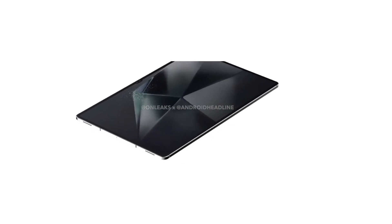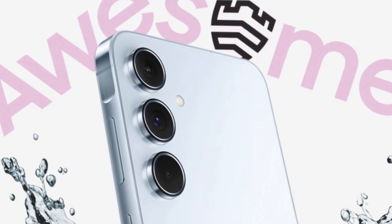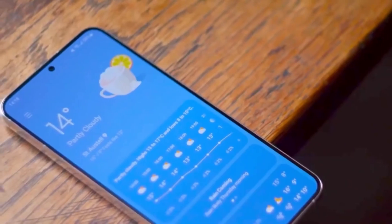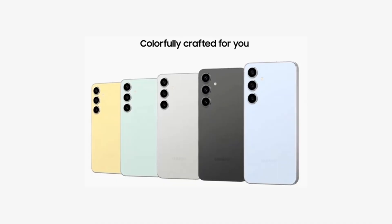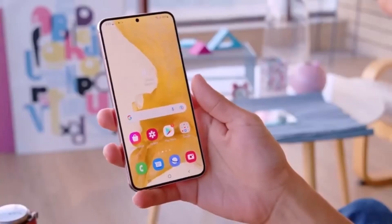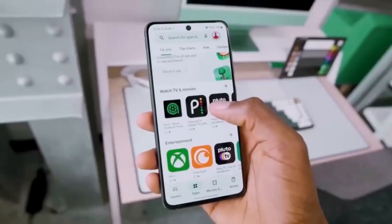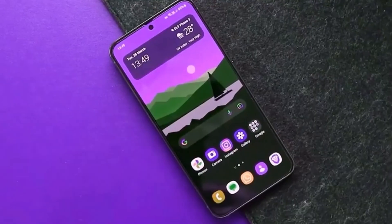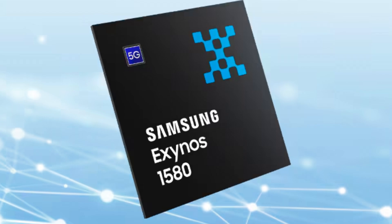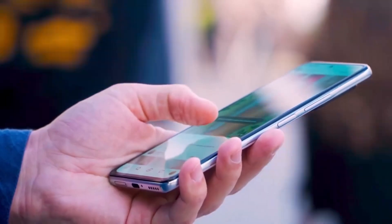The GPU on this chip is the Xclipse 540, designed to enhance gaming and graphical performance. Along with this, the chip also supports AI processing with its 6K MAC NPU, delivering faster artificial intelligence tasks. Memory support is ready for LPDDR5, ensuring faster and more efficient memory usage. And if you love high refresh rates, the Exynos 1580 supports FHD+ displays at 144 Hz, providing a buttery smooth user experience.